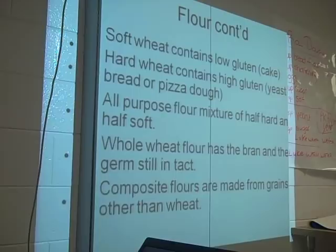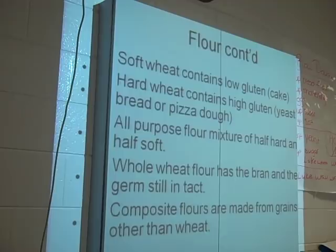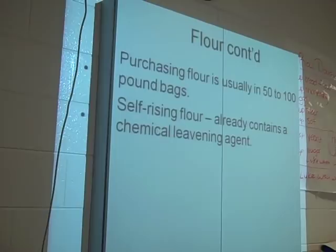Purchasing flour commercially, we usually buy it in 50 to 100 pound bags. One thing about self-rising flour — it already contains a chemical leavening agent: baking powder.